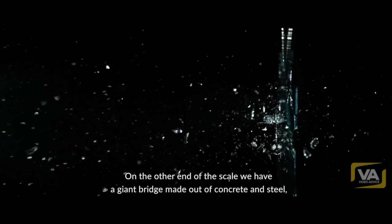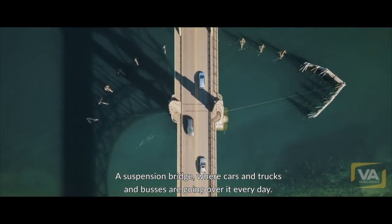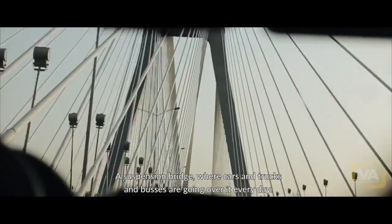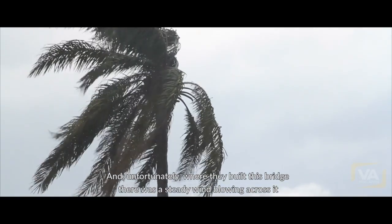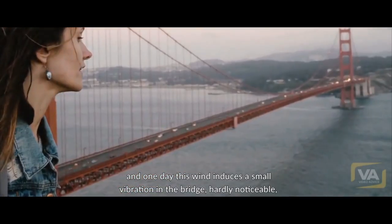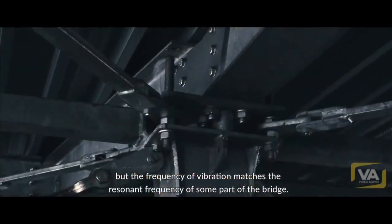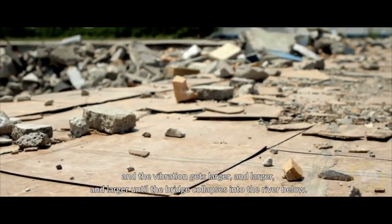On the other end of the scale, we have a giant bridge made out of concrete and steel — a suspension bridge, the Tacoma Narrows Bridge. Cars and trucks and buses are going over it every day. Unfortunately, where they built this bridge, there was a steady wind blowing across it. One day this wind induces a small vibration in the bridge, hardly noticeable. But the frequency of the vibration matches the resonant frequency of some part of the bridge, and the vibration gets larger and larger until the bridge collapses into the river below.